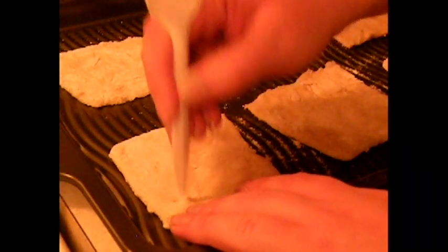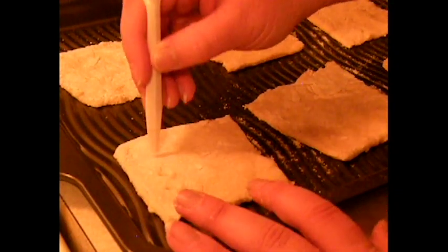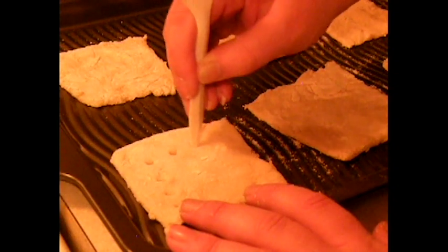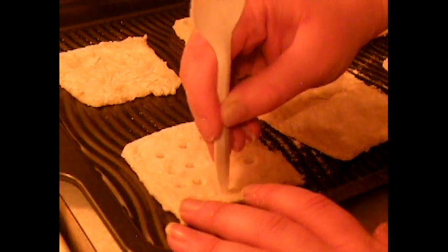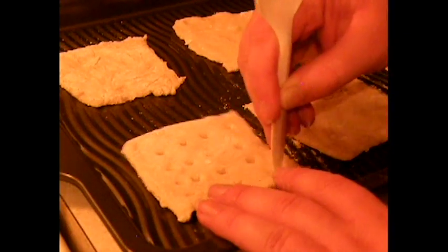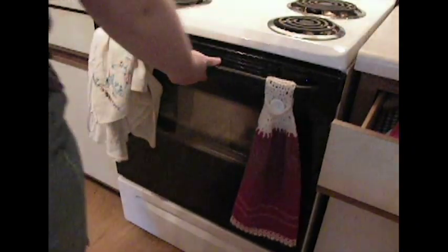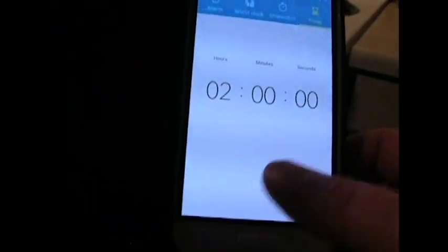Step six: place on a baking sheet and use a dowel to make 16 evenly spaced holes in each square. Step seven: bake for at least four hours, turning over once halfway through baking.